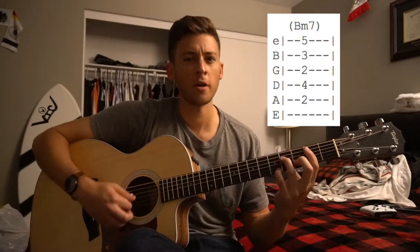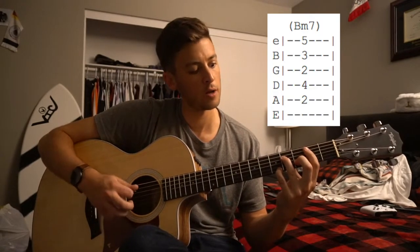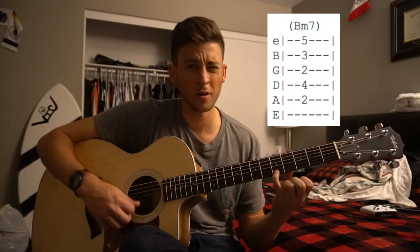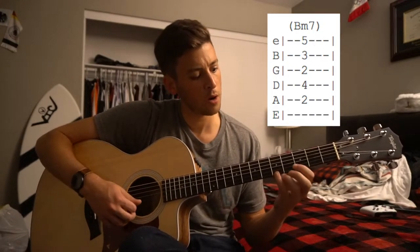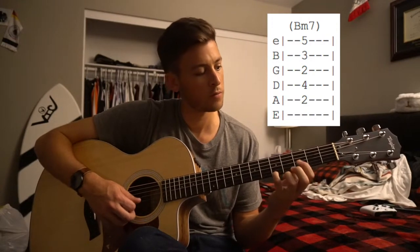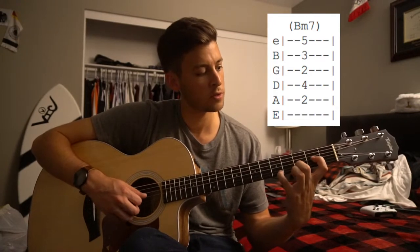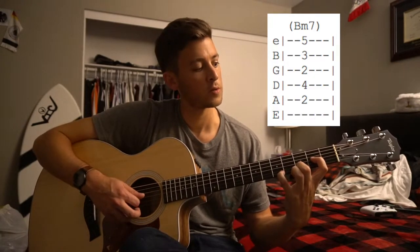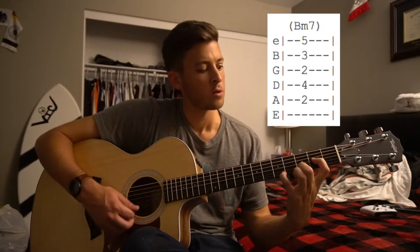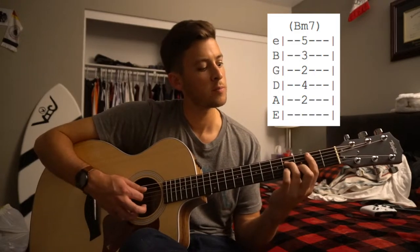Okay, so we've got this B minor 7 chord. It's pretty tough to play just because you have to have a little hand dexterity here. Your pinky is on the 5th fret of the high E, and you really need that note. So if you can't bar, we'll just go ahead and play this chord where your pinky is on the 5th fret of the high E. Middle finger would be on the 3rd fret of that B string. Index would be on the 2nd fret of the A. And just play those bottom 3 strings.